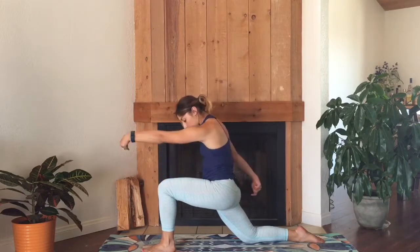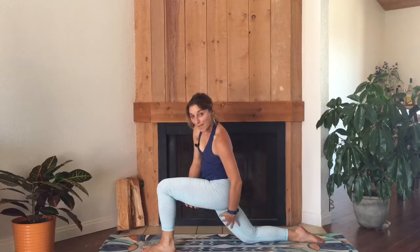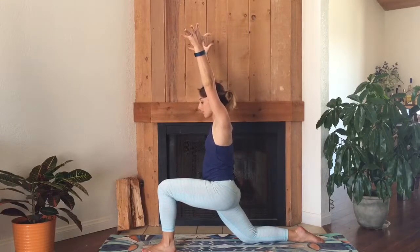Without physically moving your legs, feel your front heel and your back knee hug towards each other. You might feel some work in the back inner thigh and the back of the front thigh. Take one more breath here.